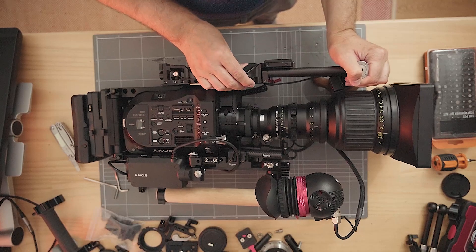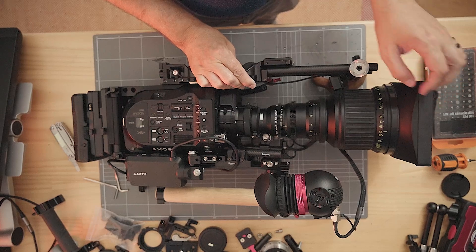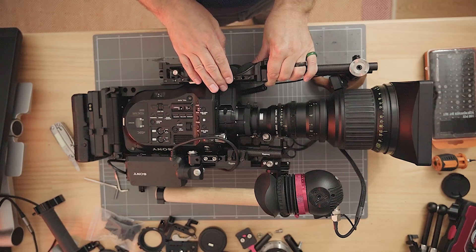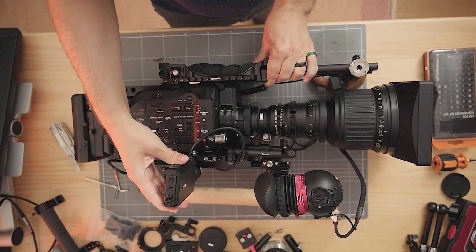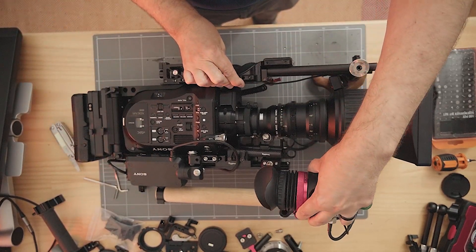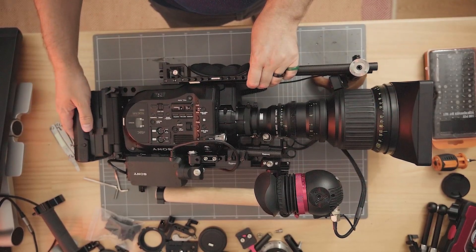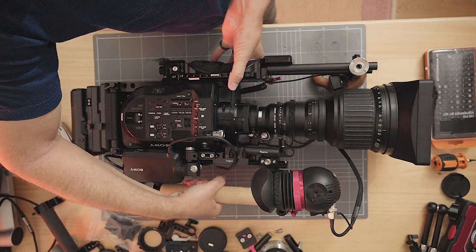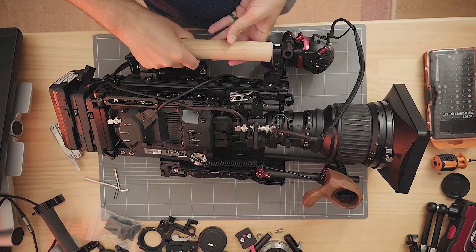It started off by me wanting more attachment points for quick release plate screw holes at the bottom of the camera. The FS7 from stock has a 1.25mm and a 3/8-16mm thread mount at the bottom for quick release plates. But I noticed that with the very long lenses I use, the weight of the lens was actually tilting and flexing the body a bit. So I wanted a way to have more mounting points at the bottom of the camera — that's why I designed the bottom plate.